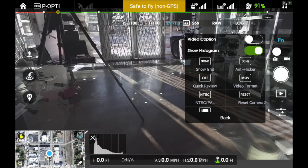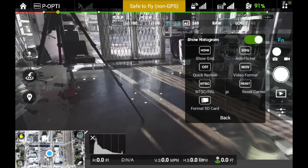I'm also going to have the histogram turned on so I can see at the bottom where my exposure is, so I can adjust that. I use MOV movie format — that's going to be personal preference again based on your editor. They're both H.264, so it really doesn't matter too much. And I have NTSC set because I'm in the US.